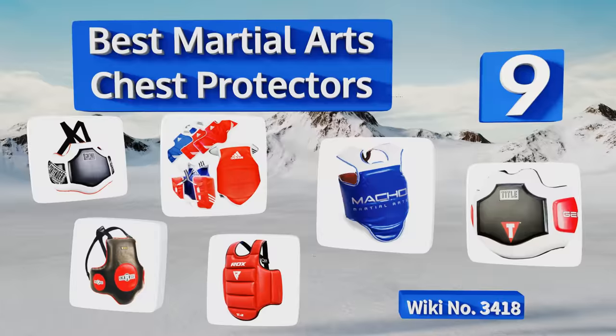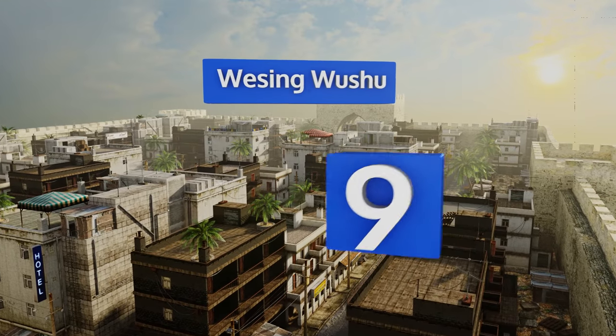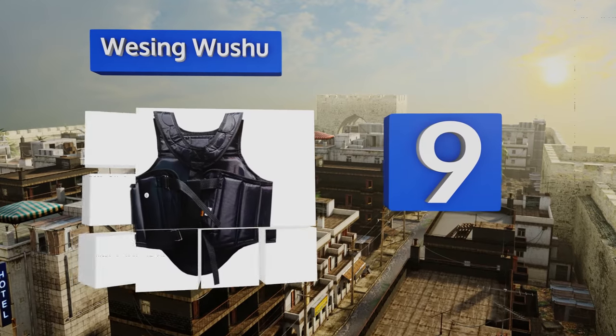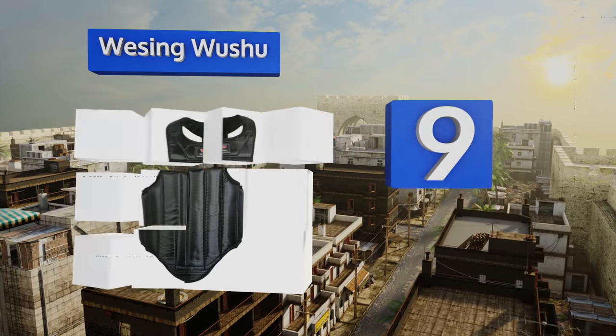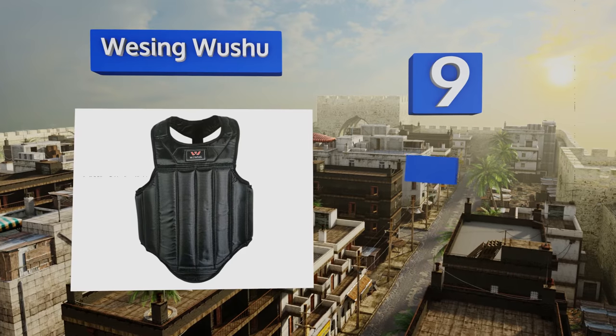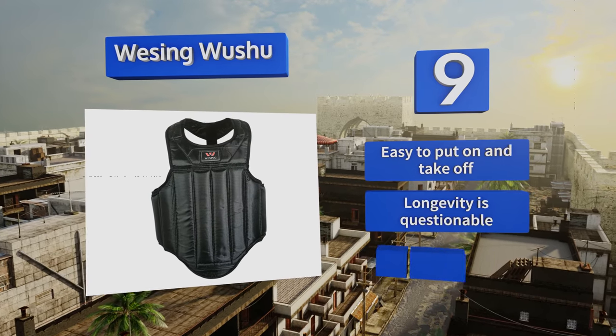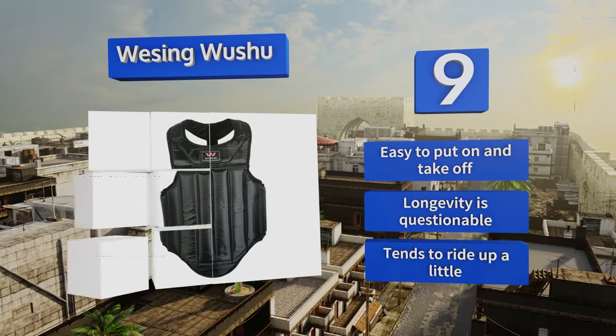Starting off our list at number nine, the Wessing Wushu features a combination bamboo chip and foam stuffing that offers excellent hit absorption and helps trainers and fighters avoid injury during sparring. The unisex design fits women just as well as men. It's easy to put on and take off, but its longevity is questionable and it tends to ride up a little.